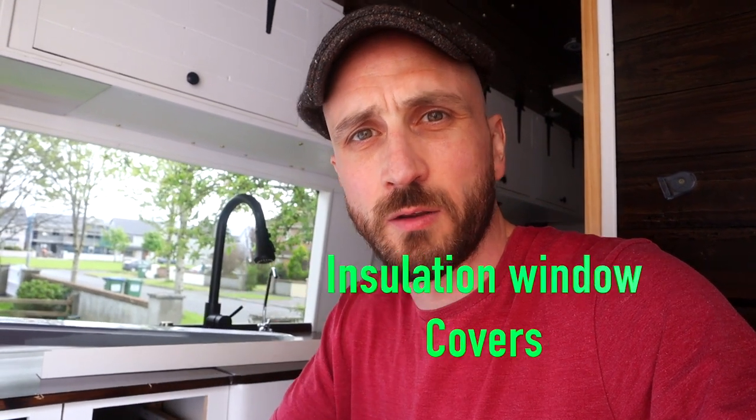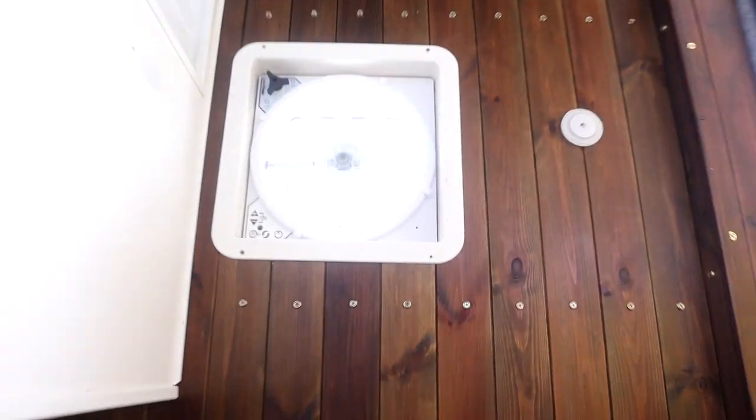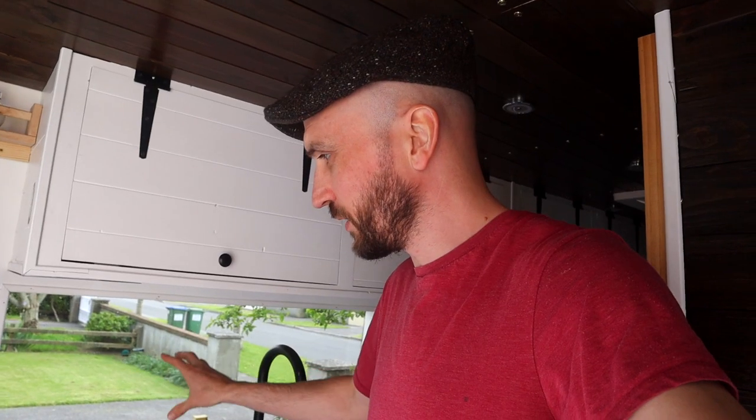Later on down the road I'm going to make insulation pads that you can stick on the window. They're quite easy to make and you can also stick them on the roof vent. I will stick one on this roof vent here, the MaxAir fan, and on the window.